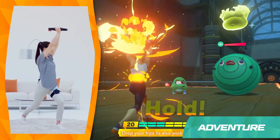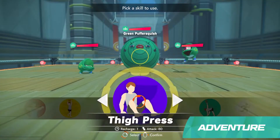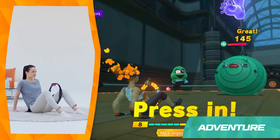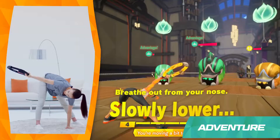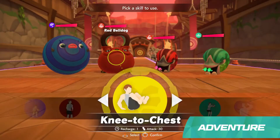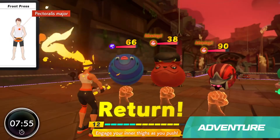Yellow Skills focus on your core. Blue Skills will work your legs. And Green Skills are for yoga moves. If you match the color of your Fit Skill with that of the enemy, your attacks will do extra damage.